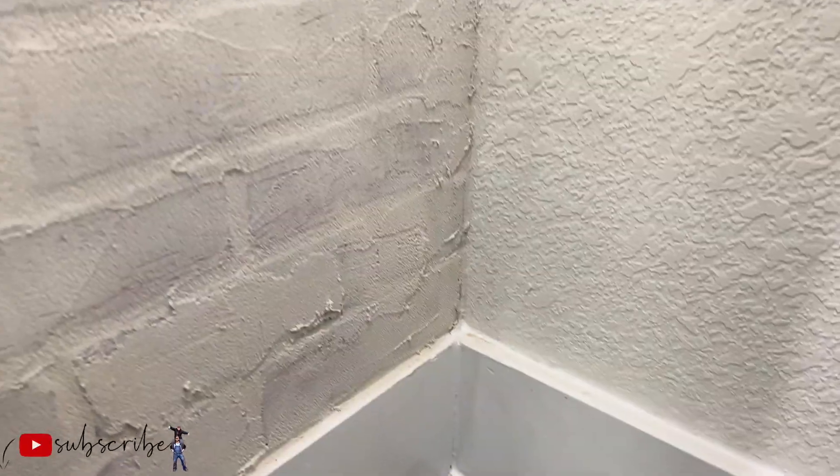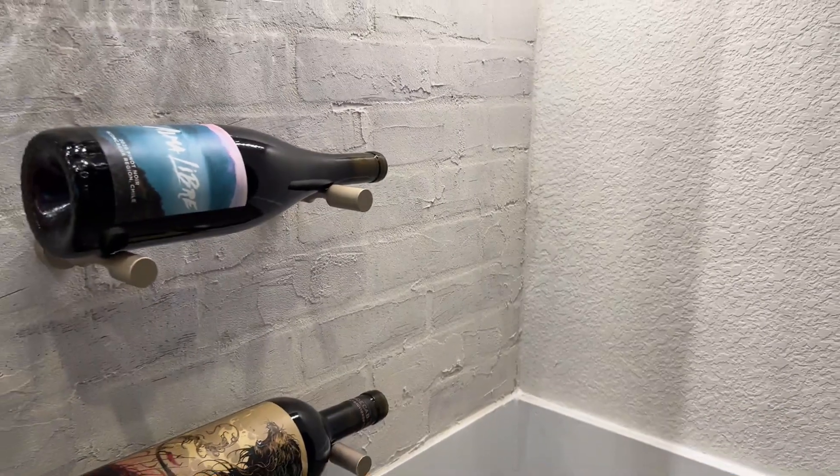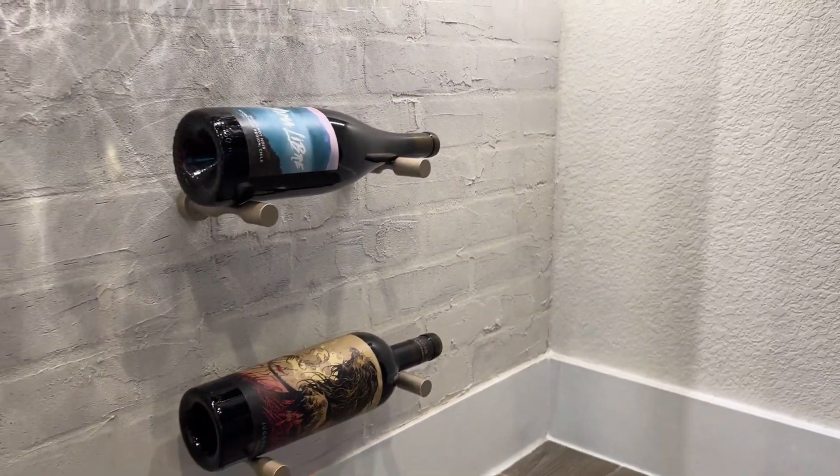Now that we've finished the wall, it's time to install some wine storage. Here's a sneak peek of next week's video — make sure you're subscribed and hit the bell so you can see when it drops.